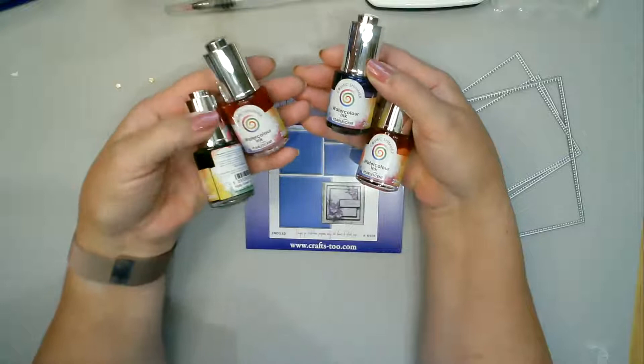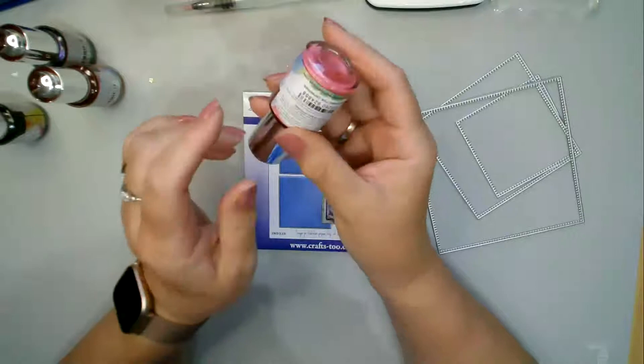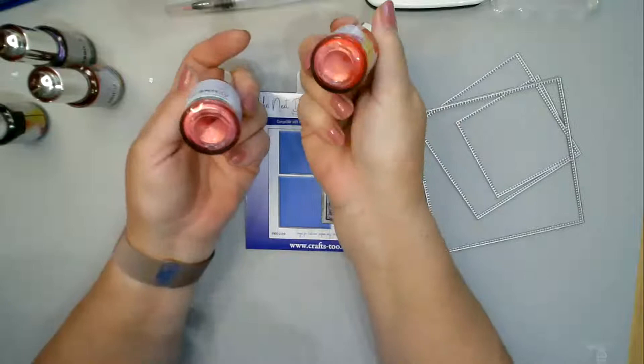I prefer the pearlescent ones which have mica beyond belief in them. You can see that all of that at the bottom is pure mica, and when it is shaken up it is just absolutely full of it — so it needs a jolly good shake. There are ball bearings in it, and you can see that it's changing color as you shake it.